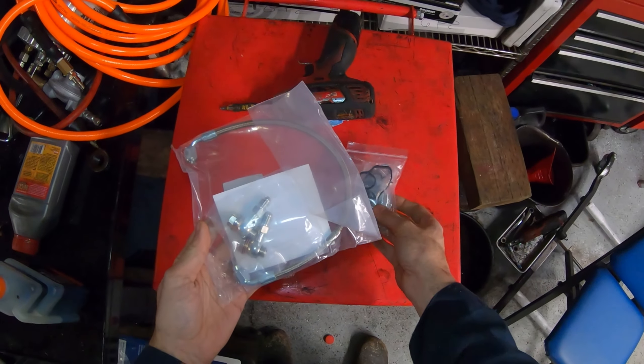The job is similar for turbo and non-turbo cars. Here's a non-turbo car so you can see what's going on. This is the filter housing right here. We're going to leave the exhaust manifold in place and the turbo will stay in place, but we do need to remove the downpipe. For the non-turbo cars the entire downpipe and exhaust manifold comes off as a single unit. Other than that the jobs are pretty much identical.